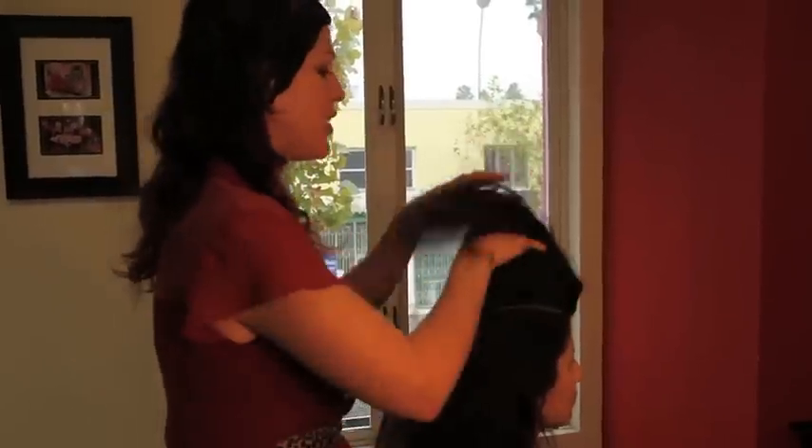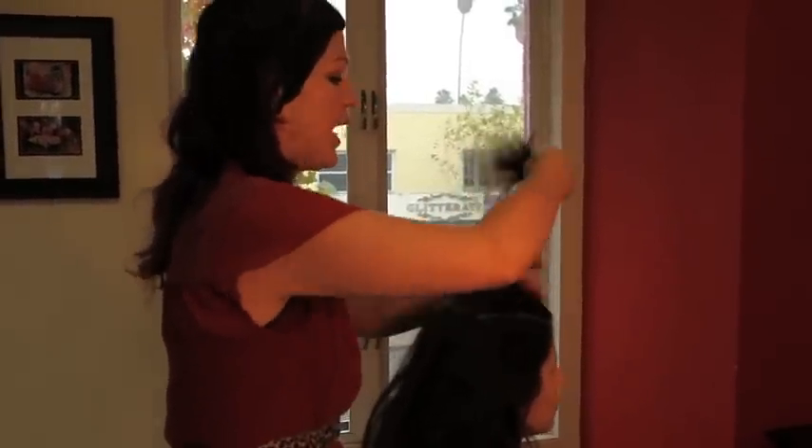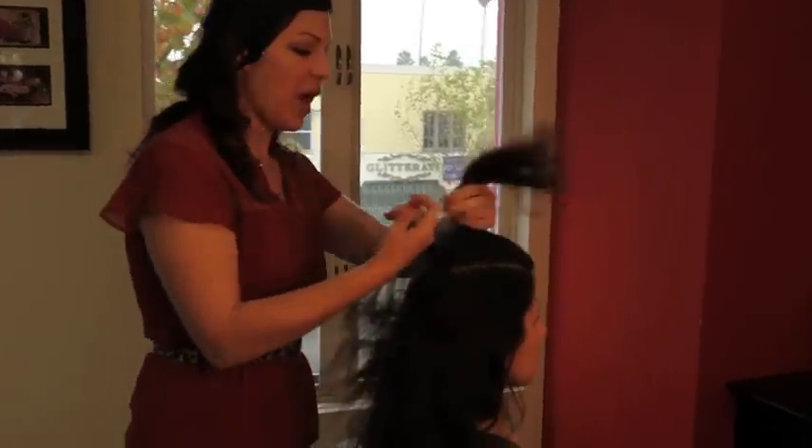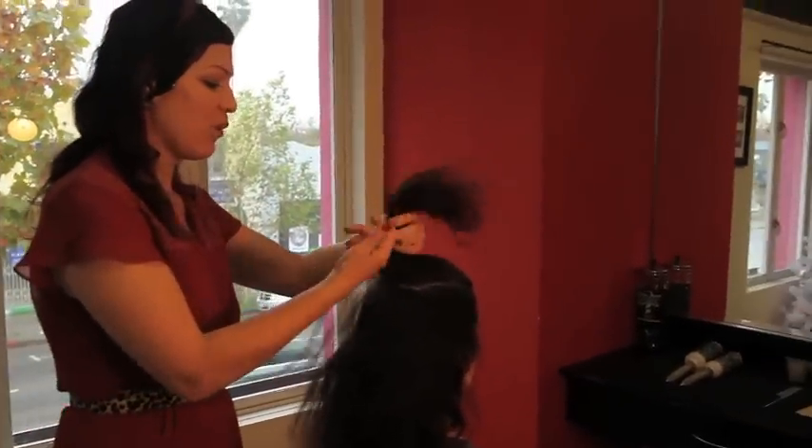A lot of people try to set their hair and they don't put any product in before. And so what happens is after they set the curl, the curl pulls out right away.